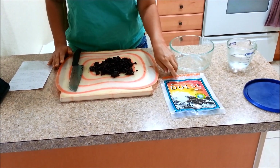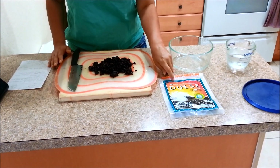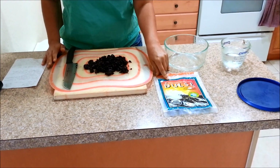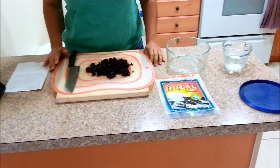The seaweed I'm going to use today is dulse. Any type of seaweed is good though — a lot of people use kelp for fertilizer.